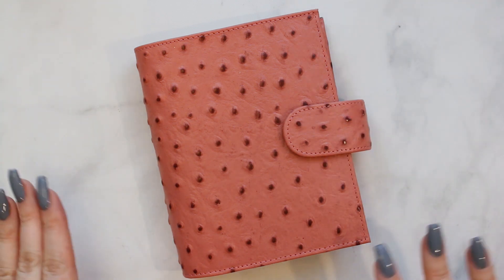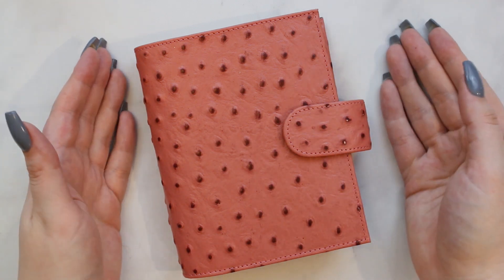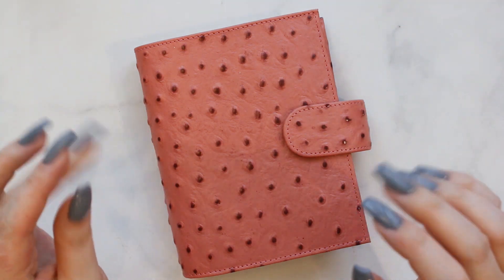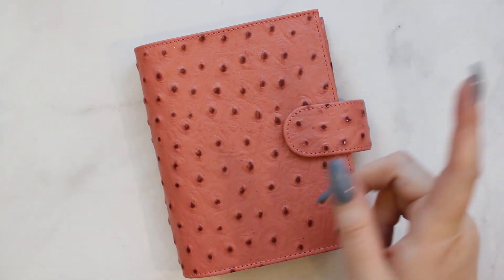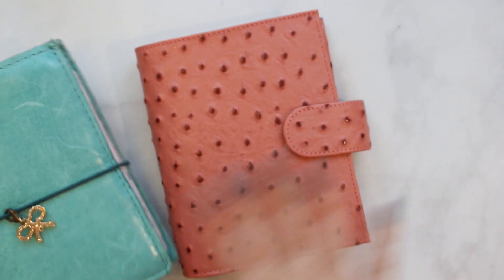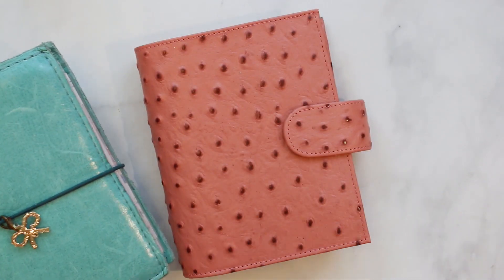But I'm back with, hopefully, a really quick overview video of my new pocket ring setup. I actually have my old one right here to showcase a compare and contrast of what I did this time versus that time, because functionally it's the same, but it's very different layout-wise.